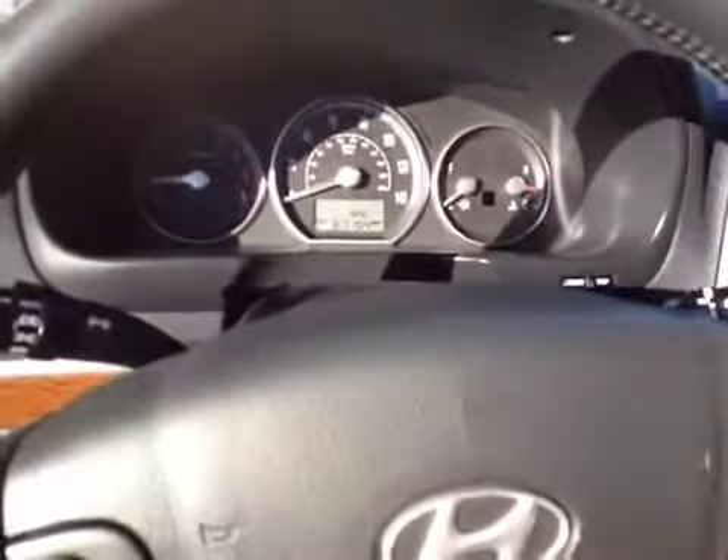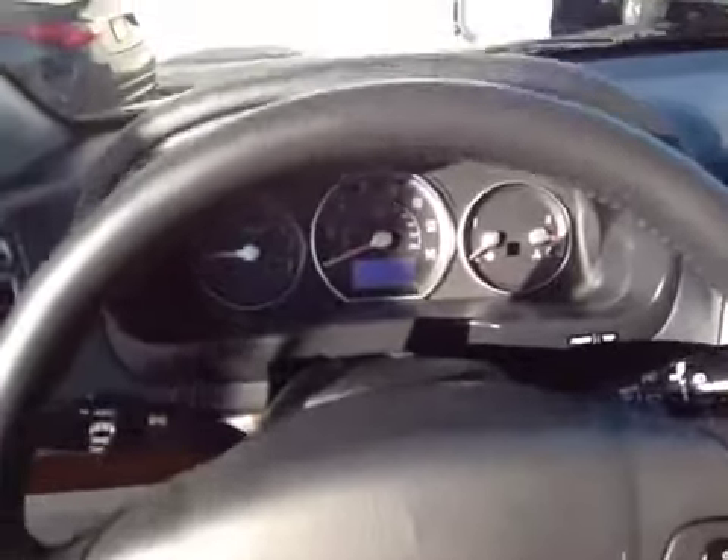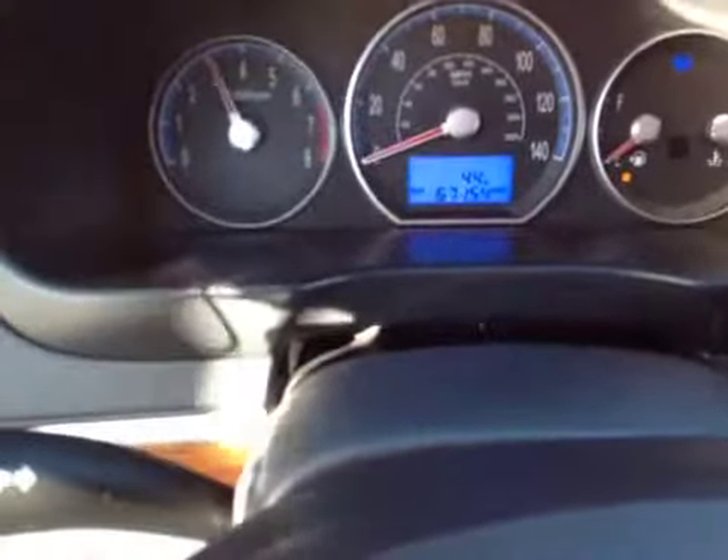I'm going to go ahead and rev up the engine and let you hear this. Engine again sounds pretty tight. So no issues, no warning lights, and good luck on your bidding.